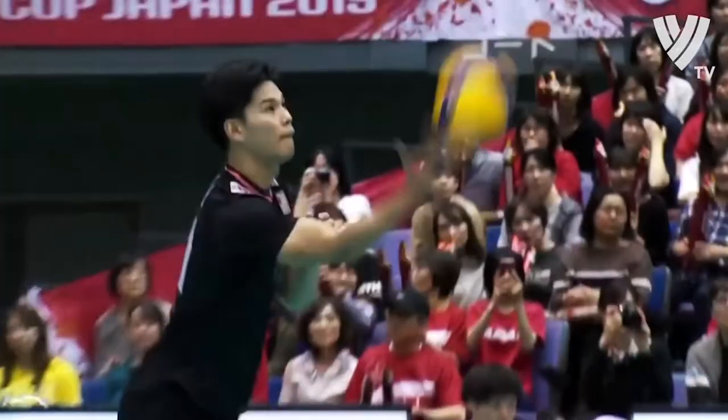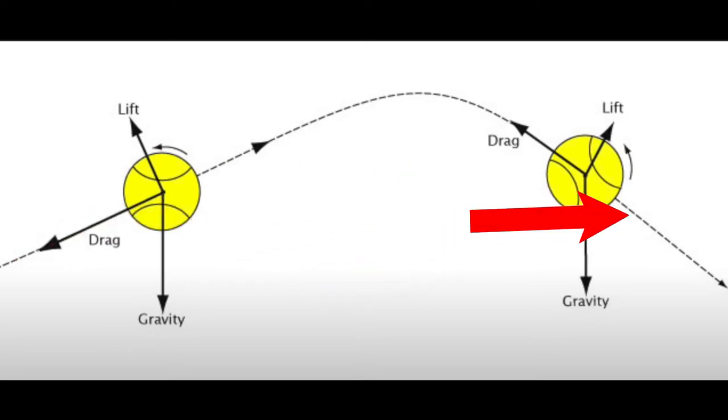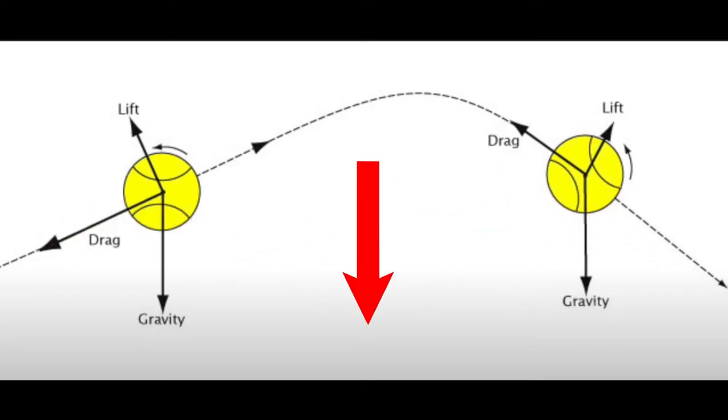There is also air resistance, or drag, and gravity. Drag when going up acts in the downward direction, and going down acts in the upward direction, and gravity is a constant downward force. These factors should not significantly affect the serve, though it is important to know they are present.